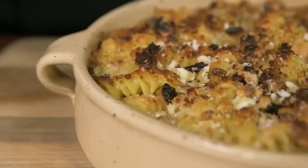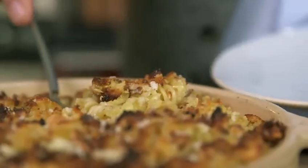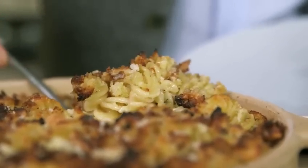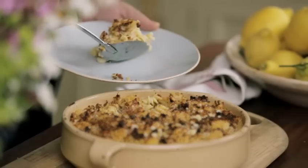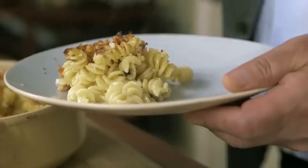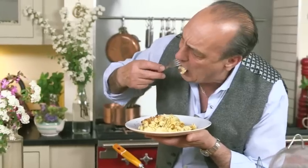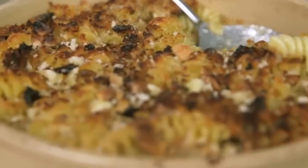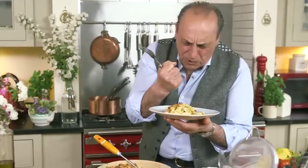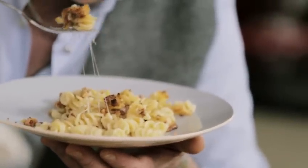It smells incredible. Look at that lovely crust. This is so delicious. I can taste the mix of the cheeses, the ham, the little bit of peppery flavour — all natural. This is my baked four cheese spirale.